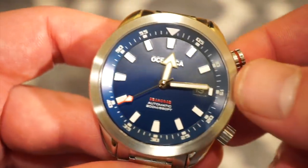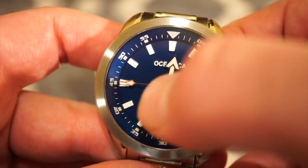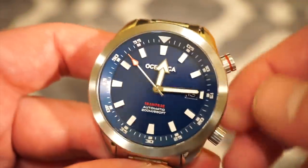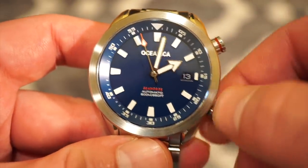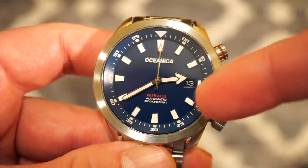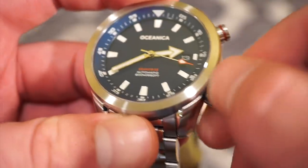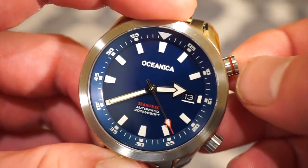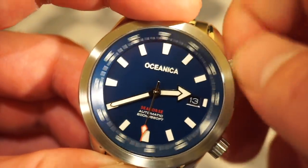The blue dial features red accents on the Seahorse logo. All the applied markers are filled with C3 Super-LumiNova. You have lume on the seconds hand, on the rotating bezel, and on the actual Oceanica logo itself — which I think is pretty cool, something new they did. You also get matching date wheels: a blue date wheel for the blue version. There are screw-down crowns, one crown at the four o'clock position, and another labeled with a red ring used to rotate the inner dive bezel.